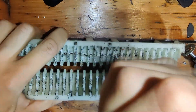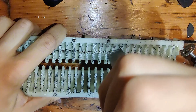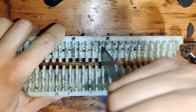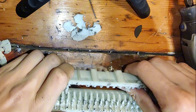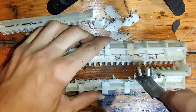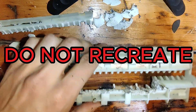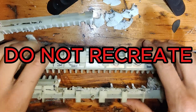Another thing holding the pieces together were the teeth, so I removed them. Sadly I had to use my beautiful carpentry chisel because nothing else would fit into the slots. Would this be difficult for anyone trying to recreate it? Don't recreate it — it's for educational purposes.